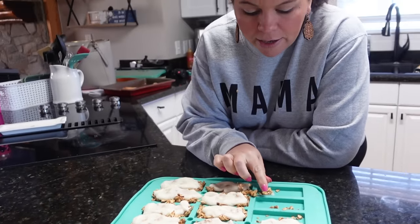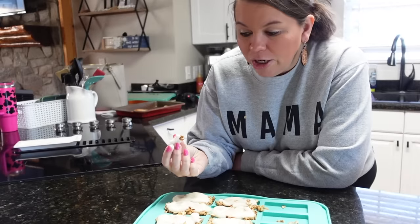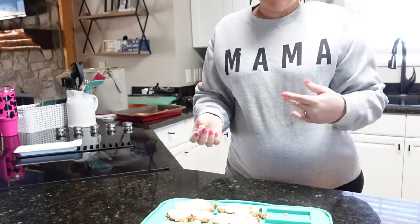The granola's done. I just had a piece and it's really, really good. This would be a really good summer treat too because it's so cold from being frozen. It's really good.